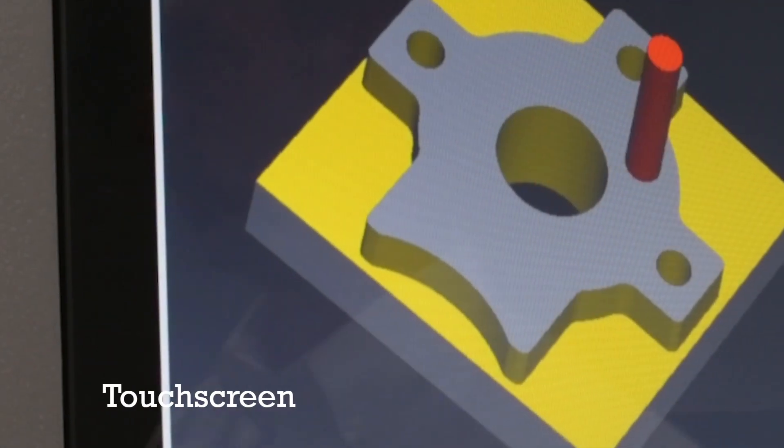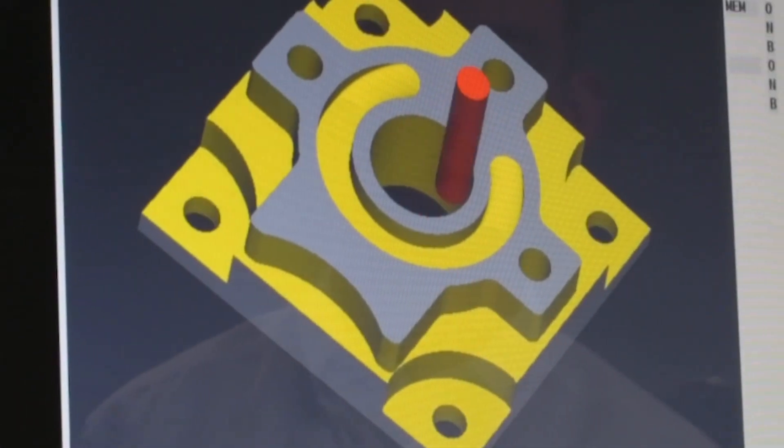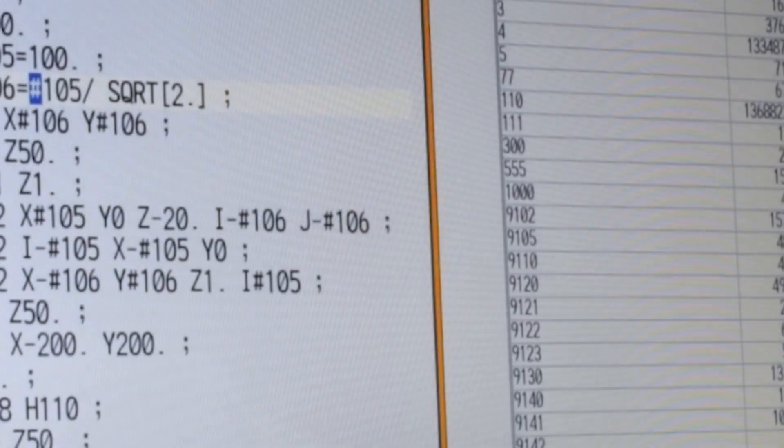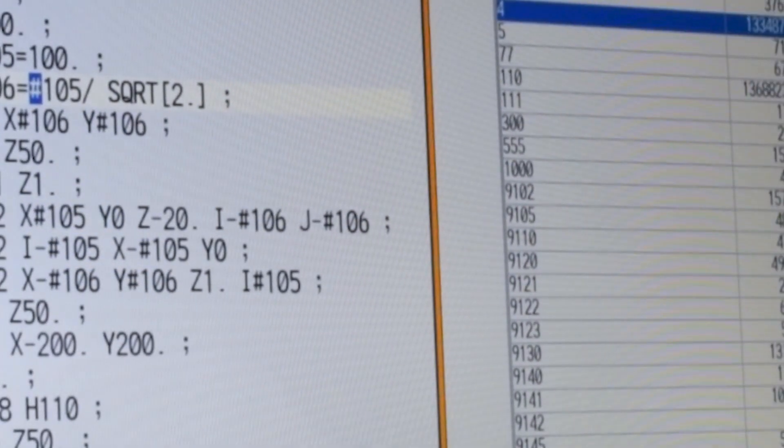All of our M8 controls come with touch screen as standard, with the exception of the 8.4 inch model. These touch screens were designed to be very intuitive right out of the box, with functionalities similar to the laptop PCs and smartphones we use in our everyday lives.